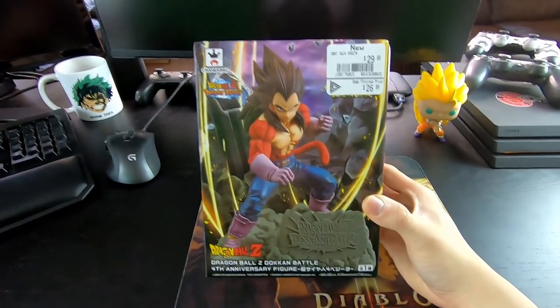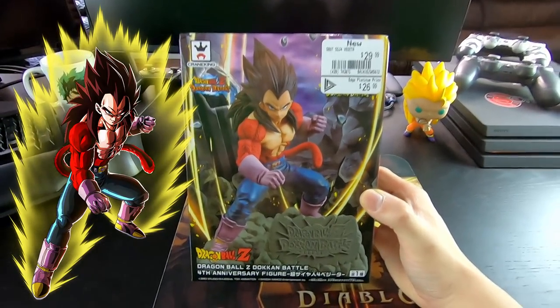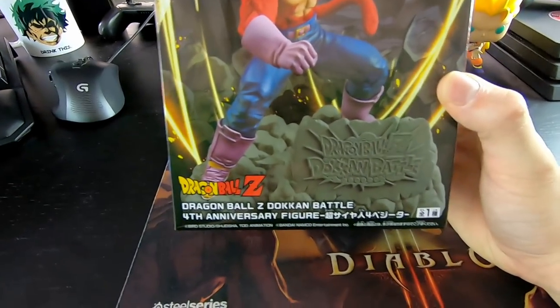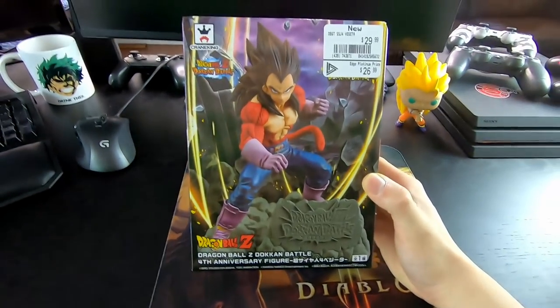You guys can tell this is definitely inspired by the LR Super Saiyan 4 Vegeta that JP got for their anniversary and Global will be getting in a couple of months. And on the bottom it says 'Dragon Ball Z Dokkan Battle fourth anniversary figure.'